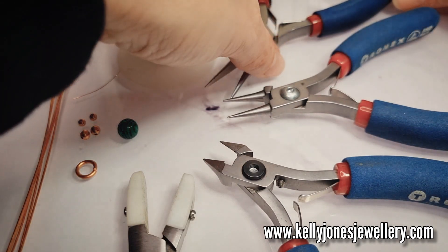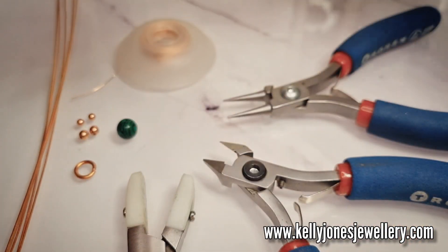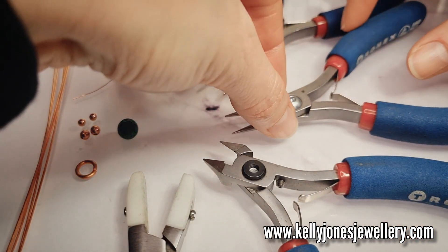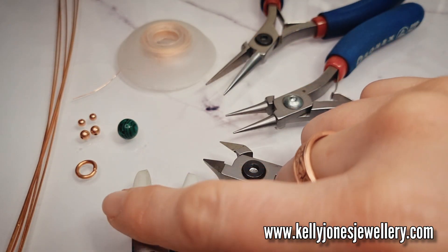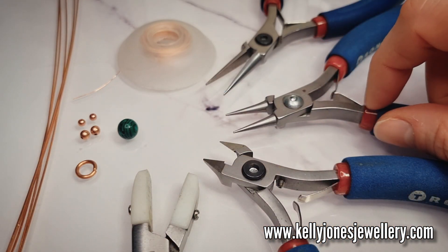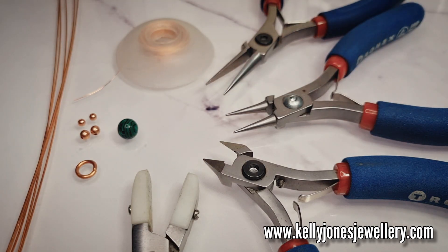So, tools — I'm using Tronex, but you can use any tools you like obviously. Pliers, round nose pliers, wire cutters, nylon pliers. And this tutorial is a remake of an old video. So let's get started.